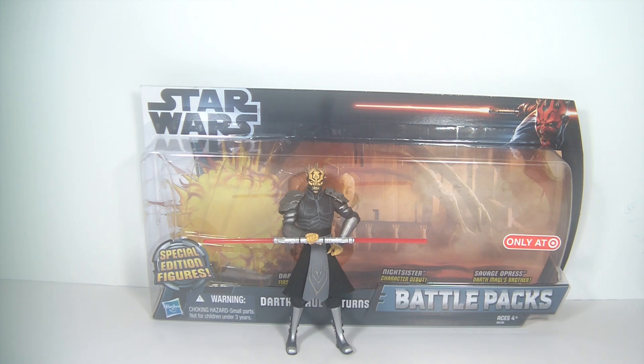This is the Armored Savage Opress that was released on the single card last year — a very rare figure that I never saw in stores and tends to go for a high price on eBay. Not so much now; it's been going down since this pack was released. When I heard it was being released with the pack, I decided to wait, and I'm glad I did.